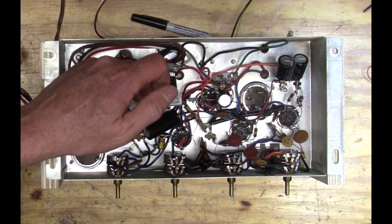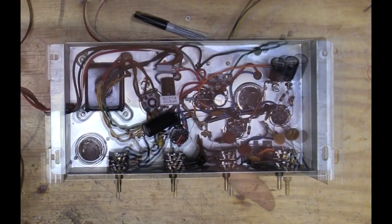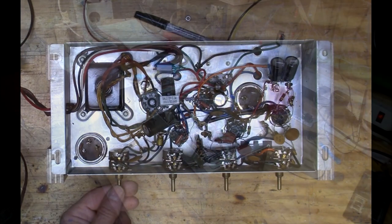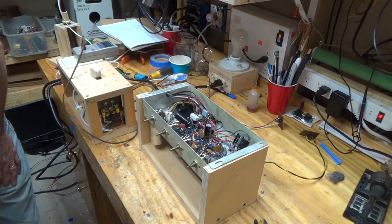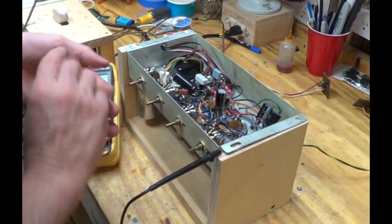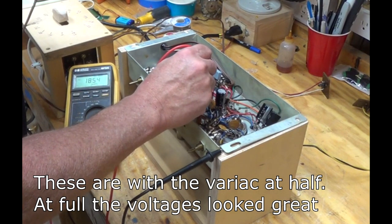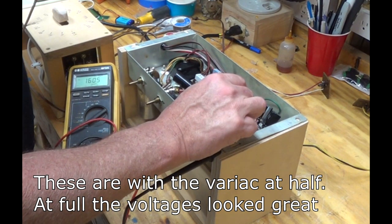Our first node is here, second node here, third node here, then we come over to here, and then we can check our final voltages. I'm going through a current limiting bulb and I've got a variac and my meter. I'm at about 68 volts and not drawing too much current. Checking voltages: coming out of the rectifier — 200 volts. Coming over here — 185. Then 172. Everything looks great.